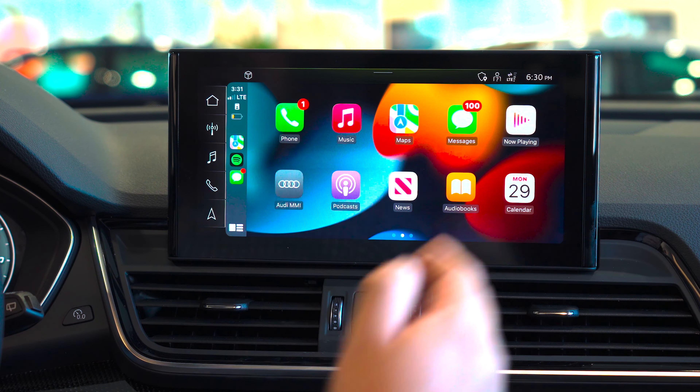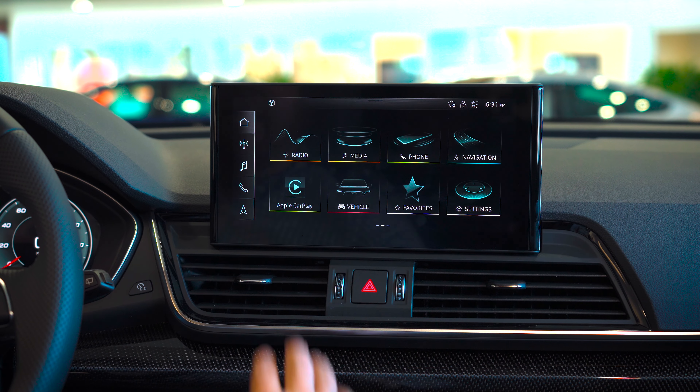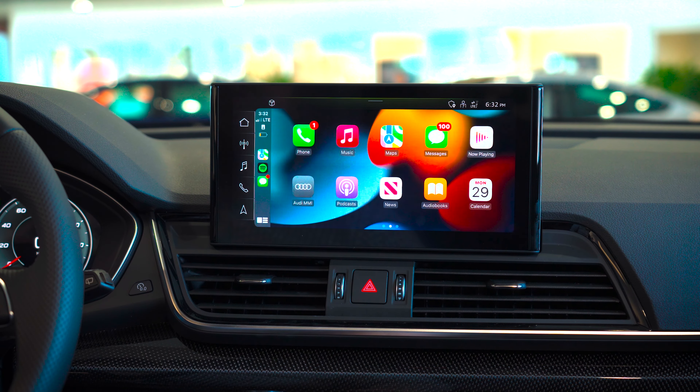As you can see, it's a very similar interface to what the iPhone provides. To return to the main screen, we will hit the home button on the top left hand corner. As you can see, we're now back to the home page. If you would like to return to Apple CarPlay, we'll simply select the tile that has now filled in with Apple CarPlay.